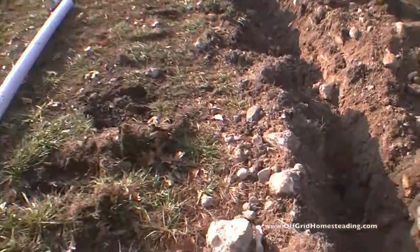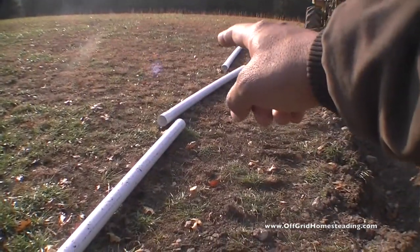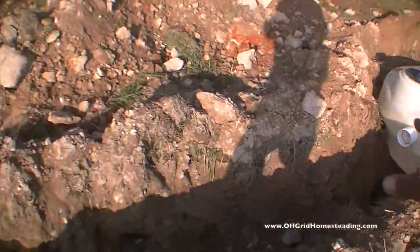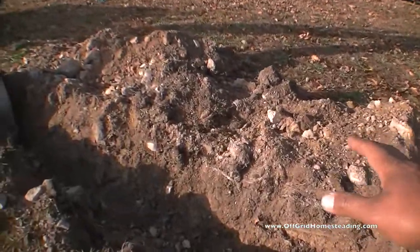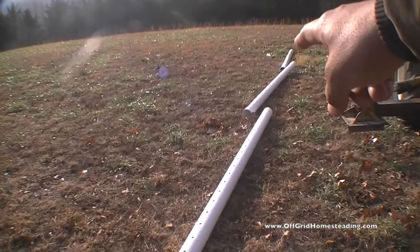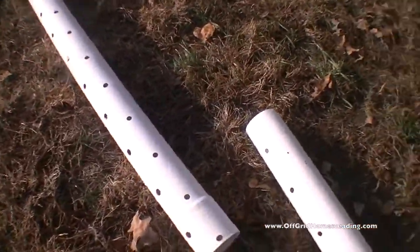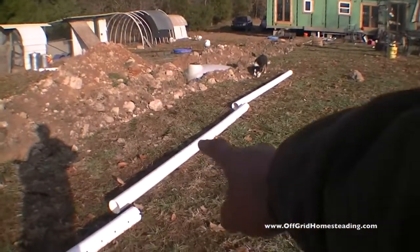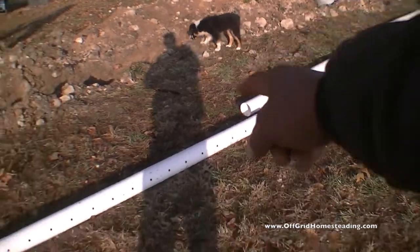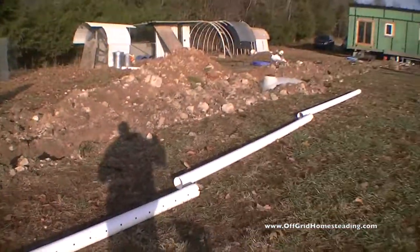Then we're going to go down here in the trench. We've got one, two, three sets of solid pipe — so basically no leaching happening close to the tank. Then I wanted to have at least 20 feet of solid pipe to bring the material away from the tank, and we've got one, two, three, four — so 40 feet of leach field, because we're only dealing with one toilet.